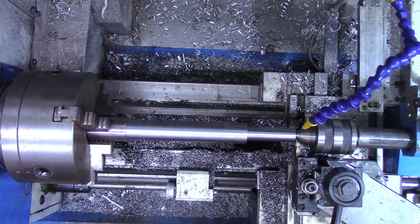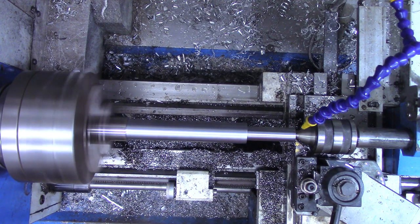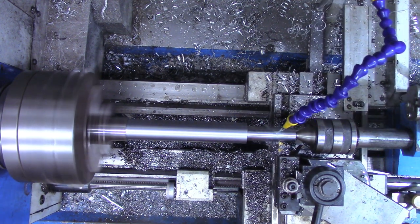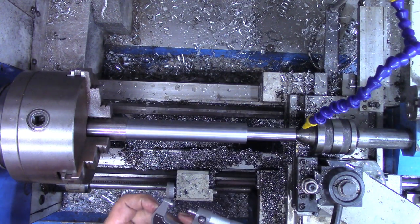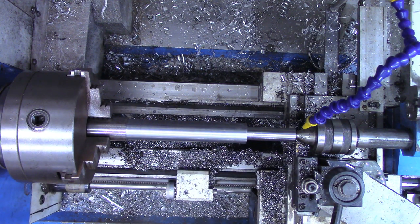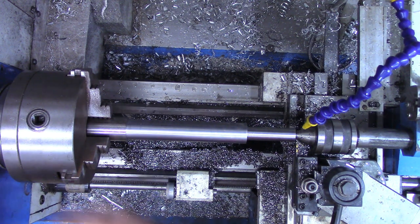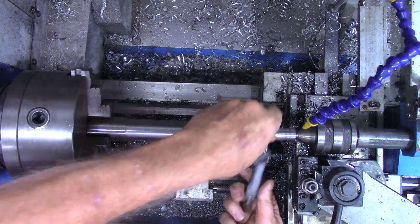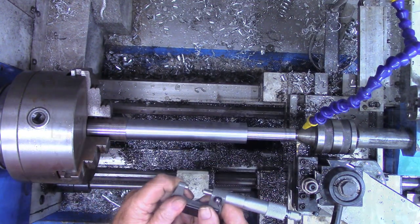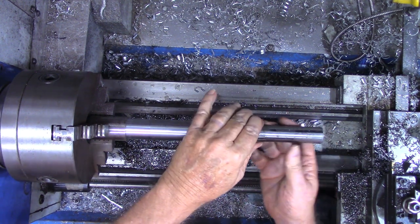The micrometer shows about 65 more thousandths to go, so I'm going to take 40 thousandths and then make a final pass. It says 26 more thousandths; now it reads 0.777, which is 27 more thousandths. I want to keep this one pretty close — and that looks right on the money. For a sanity check I'll try the collet on there — good fit, it'll clamp down very well.